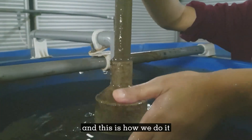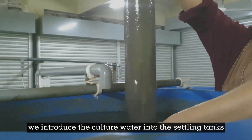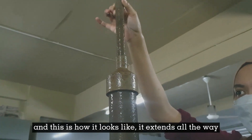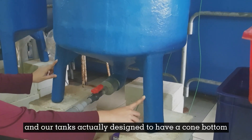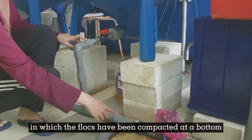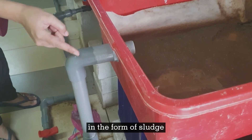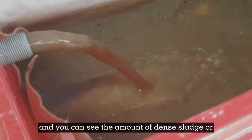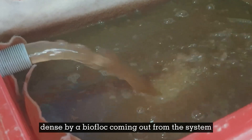That's why it is important to remove the floc from time to time, and this is how we do it. We introduce the culture water into the settling tank via a two-inch pipe, which extends all the way to the bottom of the tank. Our tanks are designed to have a cone bottom, where the flocs are compacted at the bottom. We then remove these compacted flocs as sludge into trays, where you can see the amount of dense sludge or dense biofloc coming out from the system.